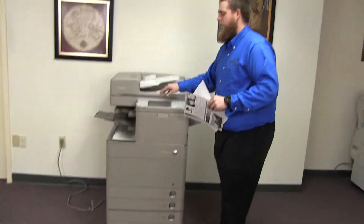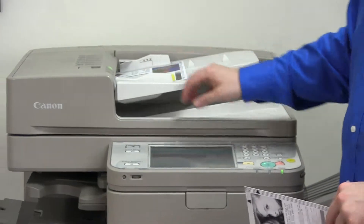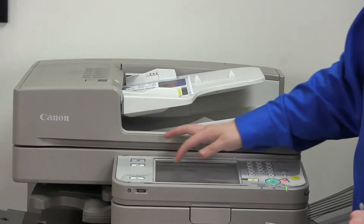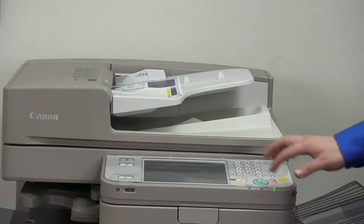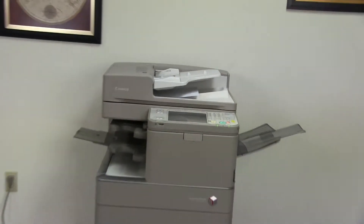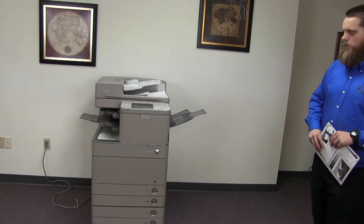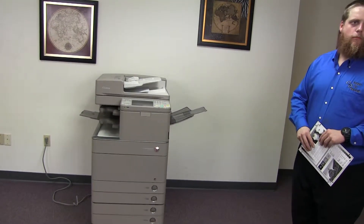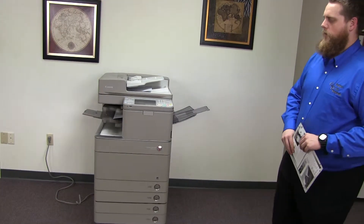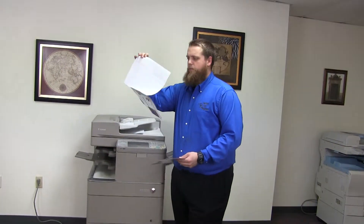Now we'll go ahead and test out the document feeder as well as the stapling features on our internal finisher. We'll place our two test copies in the feeder face up and go ahead and set the machine to staple. We'll do a double staple for testing purposes. And here we have our test copies double stapled from the document feeder.